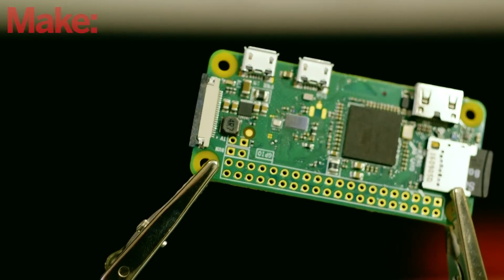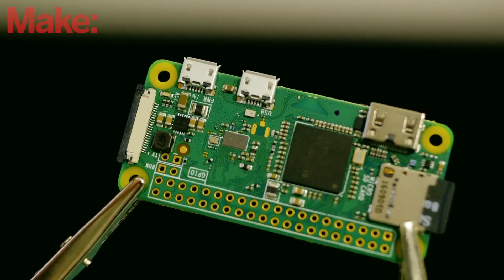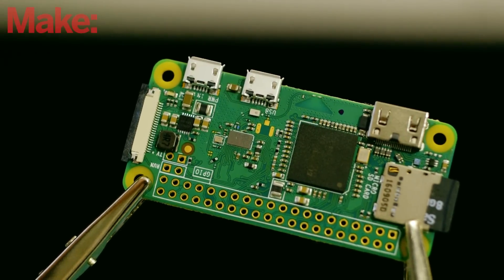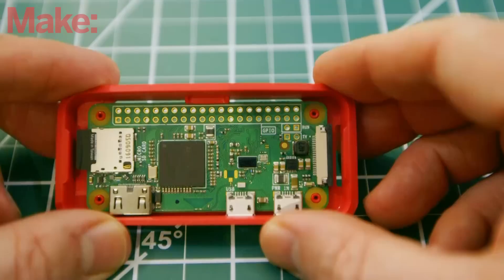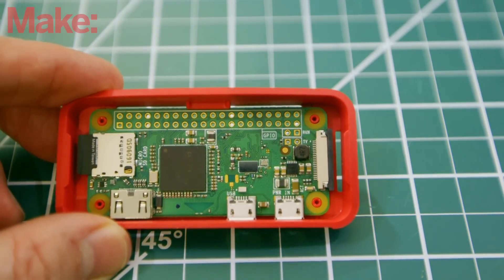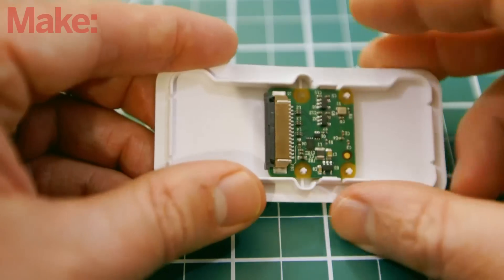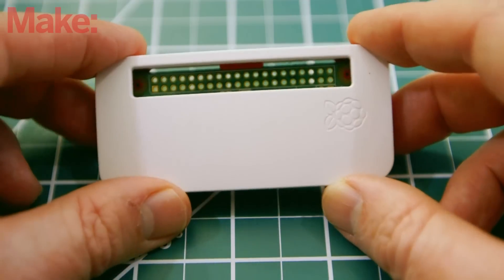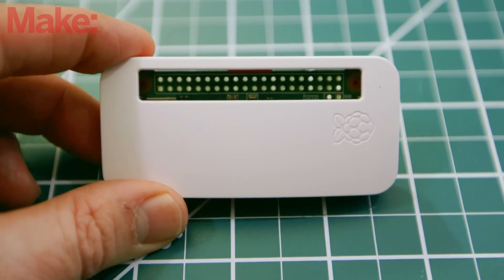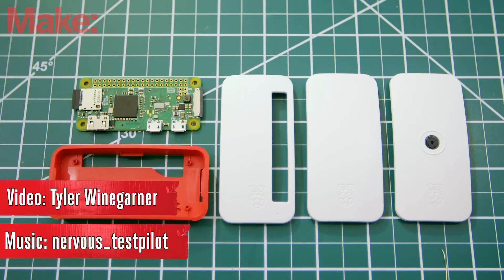The Pi Zero W is hardly life-changing, but it's these little conveniences that make it a far easier board to work with to develop your embedded or IoT applications. What's more, the Raspberry Pi Foundation is also releasing an official enclosure for the Raspberry Pi Zero with three different variants: a plain enclosure, one with mounting points for the Raspberry Pi camera module, and one with open access to the Pi's GPIO pins. The Raspberry Pi Zero W is available now.